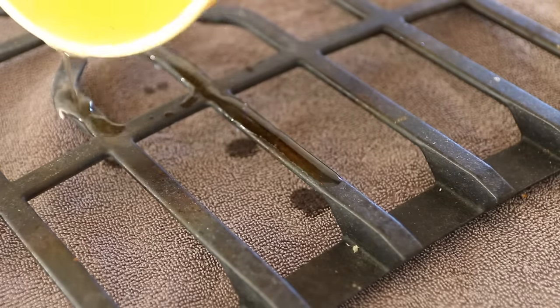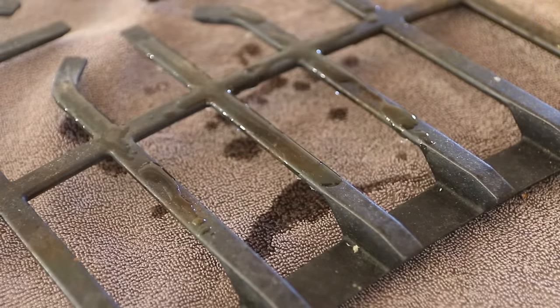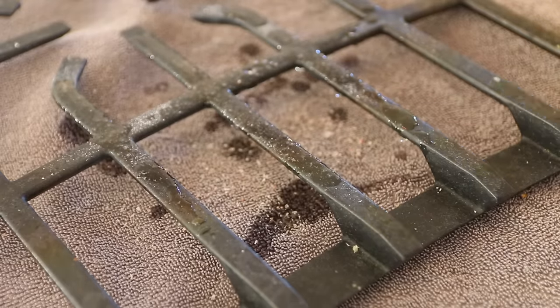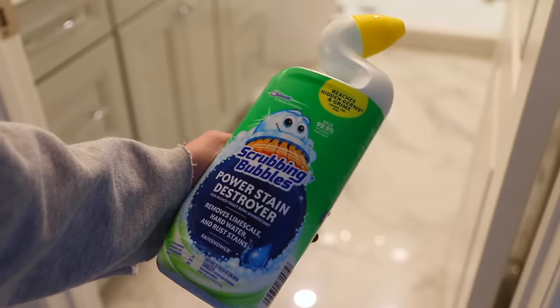Housekeeper Desi Hacks says the best way to clean the grill on your stovetop — which can be really tough because stuff gets caked on — is to use a mixture of vegetable oil and kosher salt as an abrasive and scrub it that way. Not only will it get everything off, but the grill will be nice and shiny and look like new again.